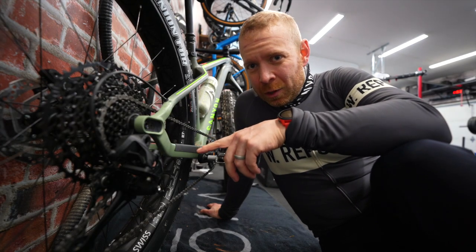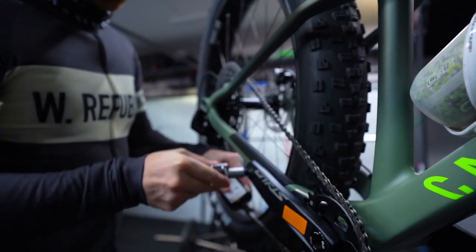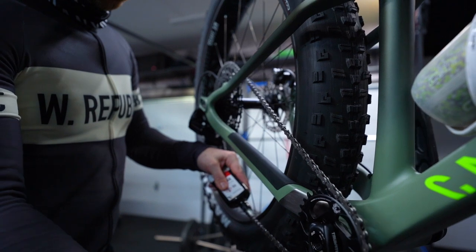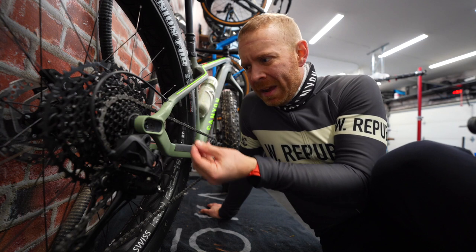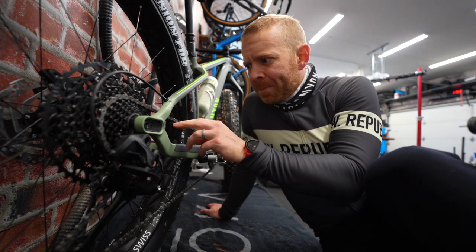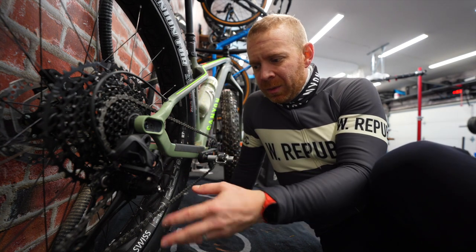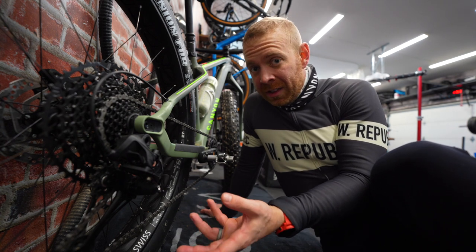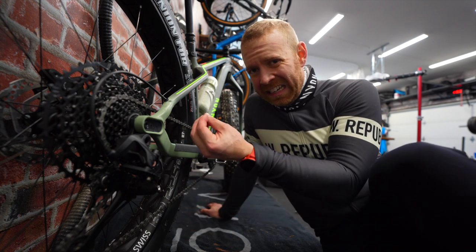Next thing is that lube on the chain should be dry lube, not the normal lube that you use for your tri bike or road bike. The reason is that dry lube doesn't build up gunk as quickly as wet lube. Wet lube, when it gets dirty, it gets muddy. With dry lube, you're going to have to apply more often — just clean it with a towel to take the lube and dirt off, then reapply — but it's going to stop it from getting really gunky.